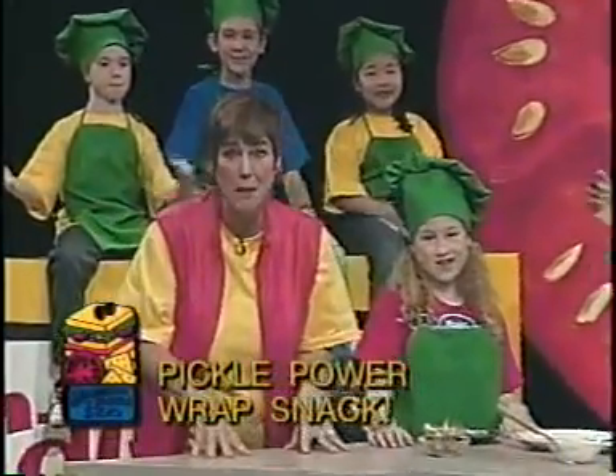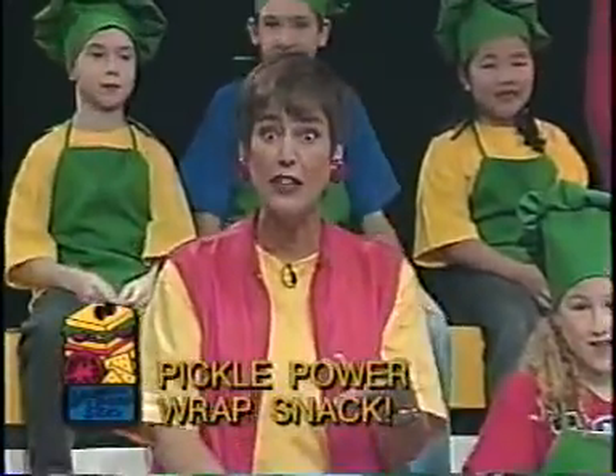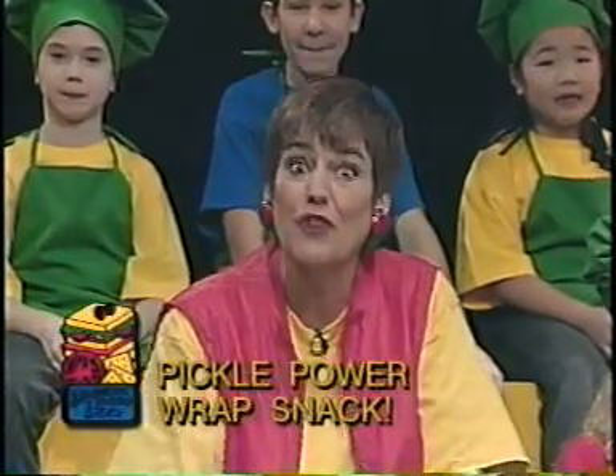This recipe is a masterpiece, and speaking of masterpieces, it's time for some food art!